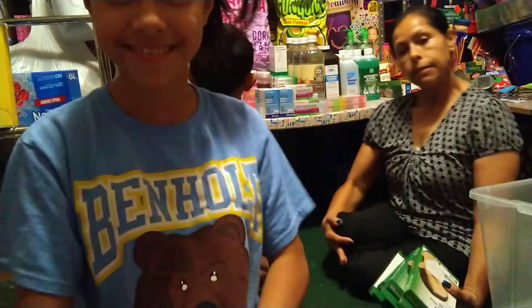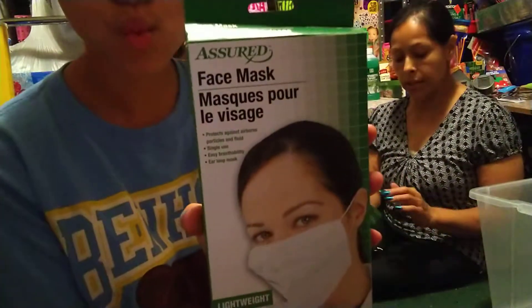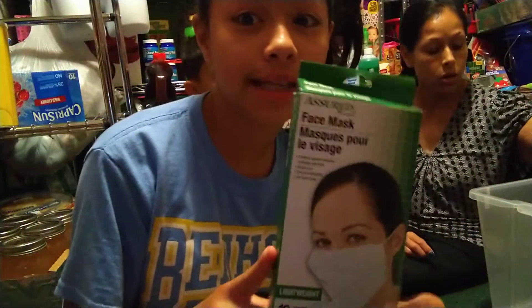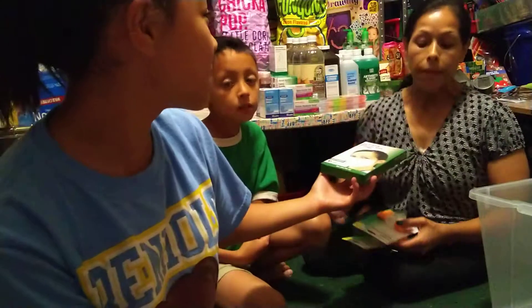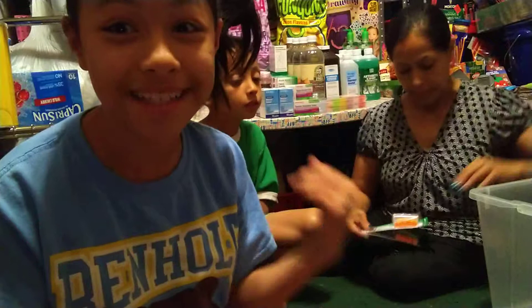If you guys would like to see the end results of how it looks, we're going to be showing you on our Instagram, so make sure to go and check that out. We got four packs of masks, and there's ten masks in each. This is all for our prep. We might do a challenge — me, Jonathan, and my mom — with these masks. It's going to be DIY masks and you guys are going to pick who did the best.